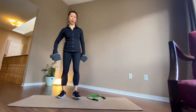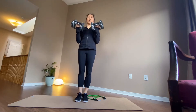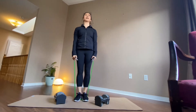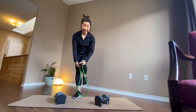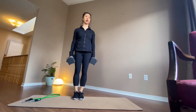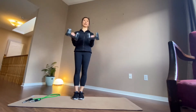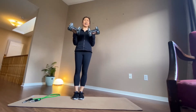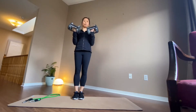Next set is bicep curls. Shoulders back, you're bringing palms up for biceps, and a bend — hold it. Hands facing each other for the hammer curl. One count up, three counts down. If you can handle heavy weight, go heavier. If you have light weight, go higher reps. Let's aim for 12. If you have a heavy weight, go eight, or as many as you can handle.